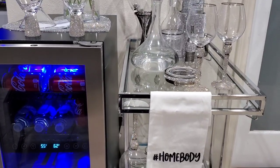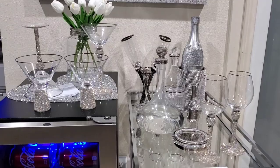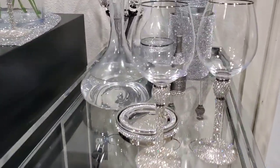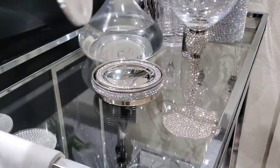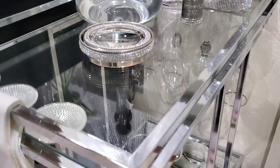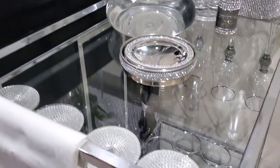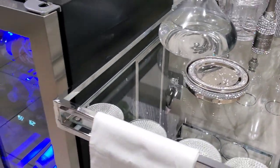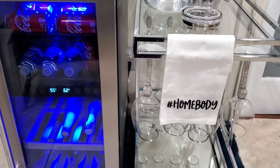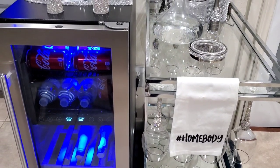Before I forget, my bar cart actually came from HomeGoods as well. What I like about this bar cart is that you can hang your glasses right on here — just like that. Really, really cute. I hope that this video inspires someone, and you can click the link below to check out the fridge. I'll see you guys in my next video. Bye!